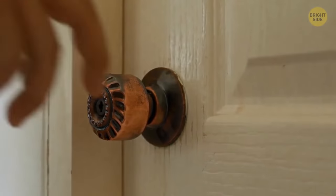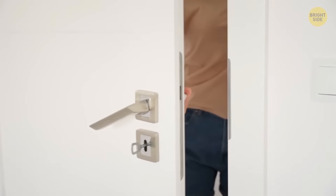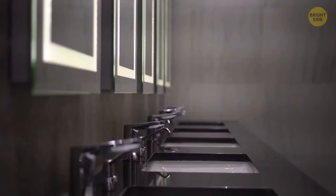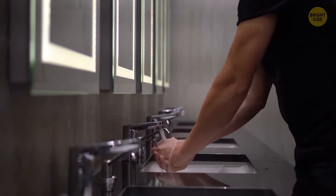Here's another question — why do most bathroom main entry doors open inwards? When you enter, you must push the door, and when you leave, you pull it. Wouldn't it make more sense if it were vice versa? This way, you wouldn't have to touch the door handle with your freshly washed hands as you exit. Just push it with your shoulder and you're free.